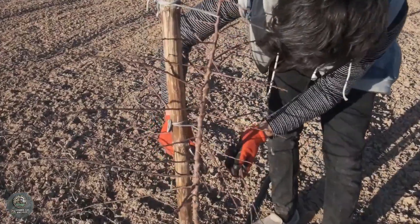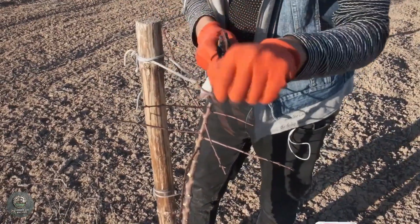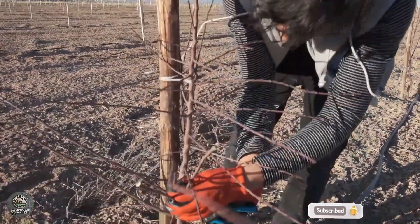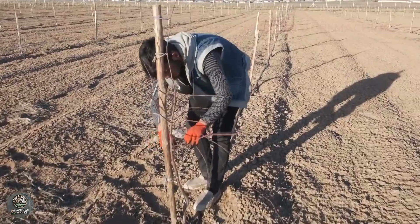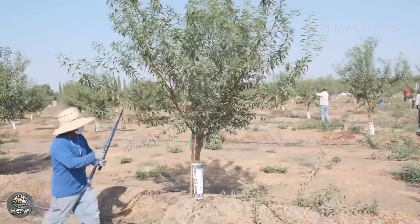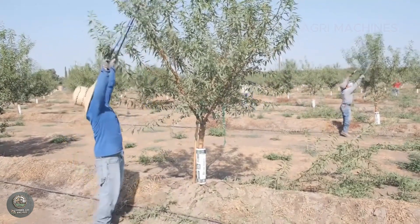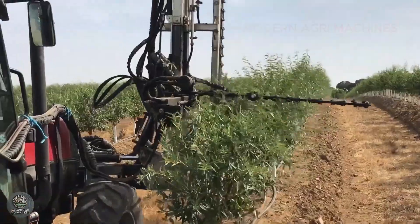After planting, almond trees require careful maintenance to ensure healthy growth and high yields. One of the most crucial steps is pruning, which helps shape the tree canopy and promotes strong development. Immediately after planting, U.S. farmers cut the young treetops, leaving a height of about 90 to 120 centimeters. This encourages the tree to focus its nutrients on developing branches, establishing a strong framework for future growth. During the training phase in years one to three, regular pruning helps shape the tree's structure, with farmers selecting three to four primary scaffold branches and removing weak, overlapping, or inward-growing branches to ensure better airflow and sunlight penetration.